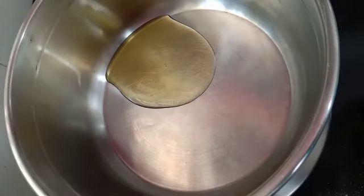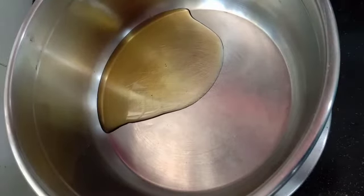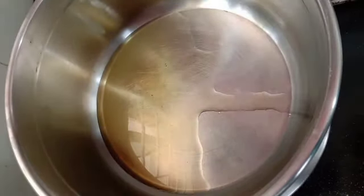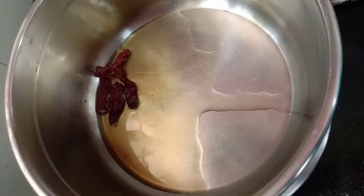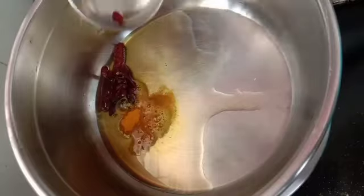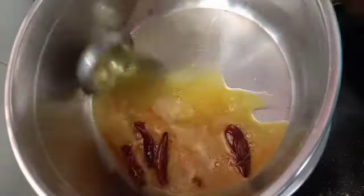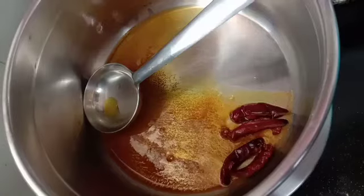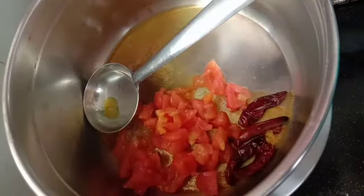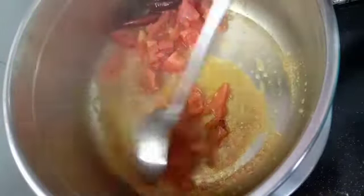Now add two to three red chillies to the oil. I'm adding about half a teaspoon of turmeric — mix it well. I have taken a big tomato and chopped it. We'll add these tomatoes to the pan and fry them.